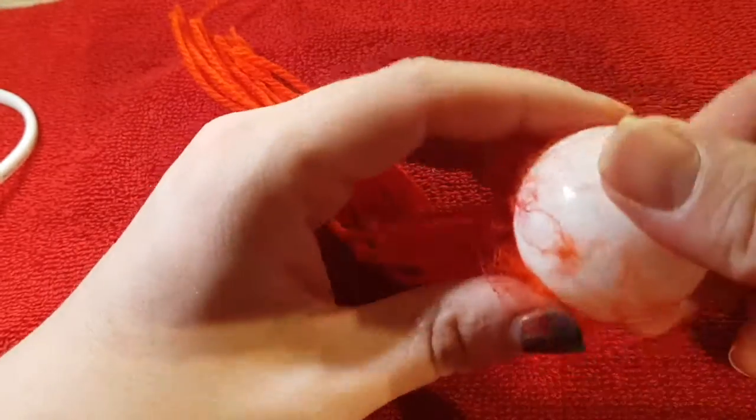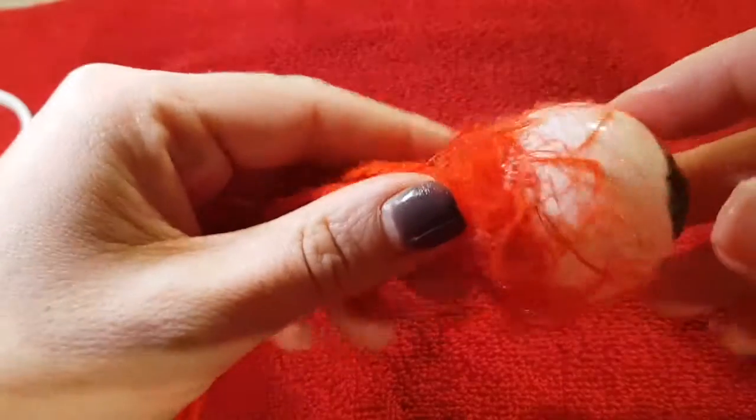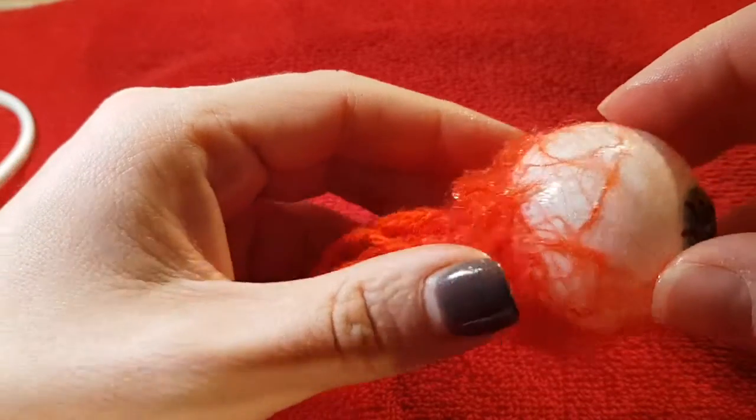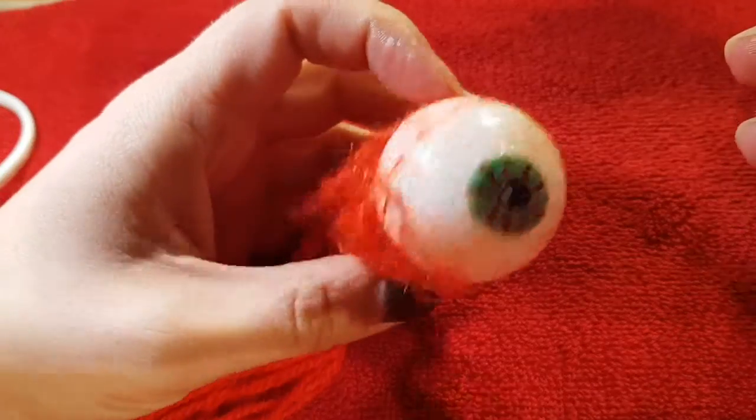I quite like it. I'm going to stick some more down — I just went in and put a couple more strands just around the base. And that's your finished eye! All of this you use to attach to whatever.